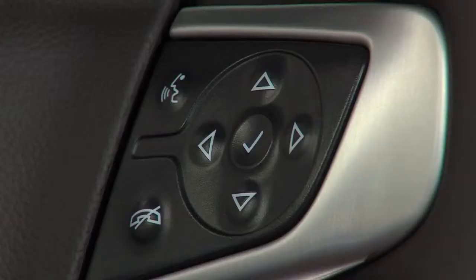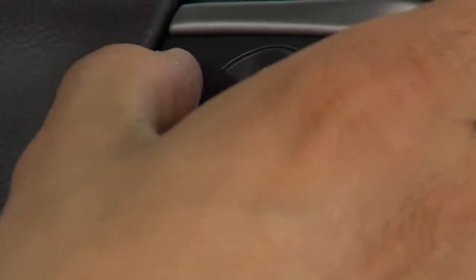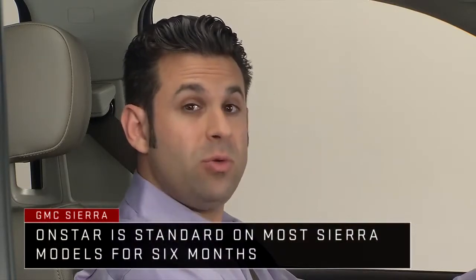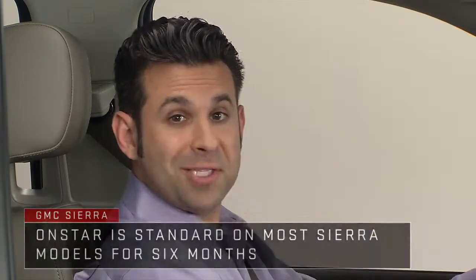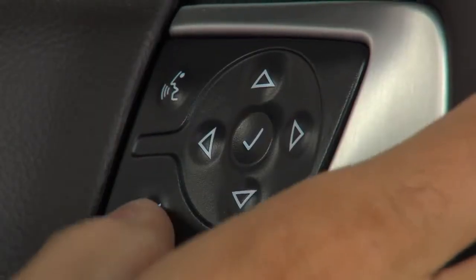On the right side of the steering wheel, the button with the icon of a person speaking is the talk button. Push it to answer an incoming call or to use natural voice recognition with the available IntelliLink radio, Bluetooth, available navigation, or OnStar. Below the talk button is the phone mute button. Press this to end or reject a call, or to mute or unmute the infotainment system when not on a call.